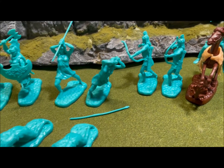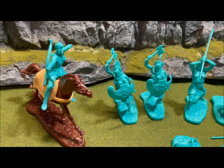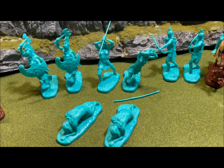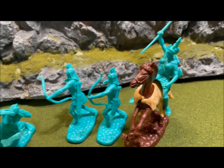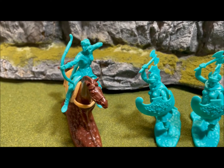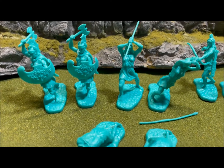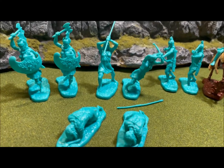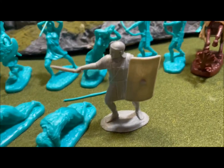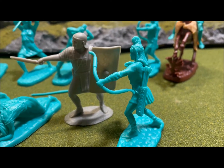These are a bagged set. There are four foot poses and you get doubles of each of those, plus two on horseback. As always, I will be posting still photos at the end of this video. They are very nice poses and go great with Conte or other same-scale figures.